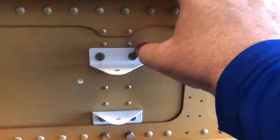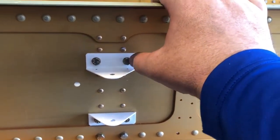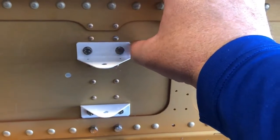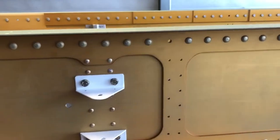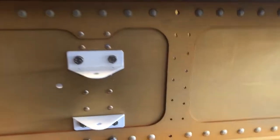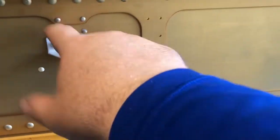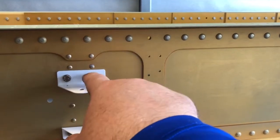If you can get AN5 bolts that already have safety wire holes drilled in them, I'd recommend getting about 50 of them — it's a very common bolt. It'll save you time since drilling each one takes time off the project. As Van's would say, stop adding stuff or you'll never get done, but I think this is a genuinely good addition.